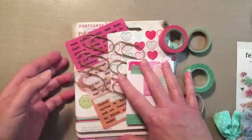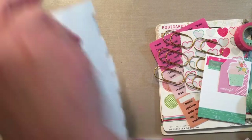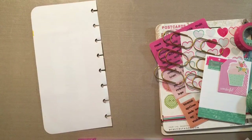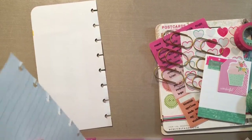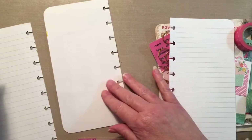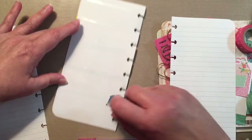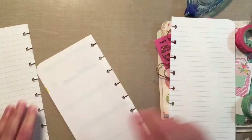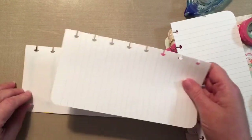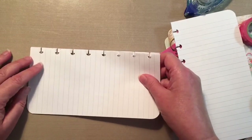Hello everyone, it's Sue here and welcome to my channel. Today we are continuing on with the alphabet of God's promises and Psalms. For all of you that just hang in there with me week after week, I so much appreciate all of you. I hope that you're all getting encouraged and inspired with this series.